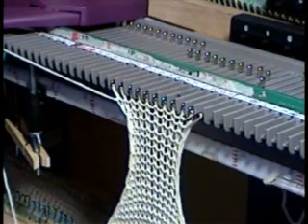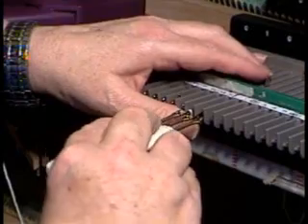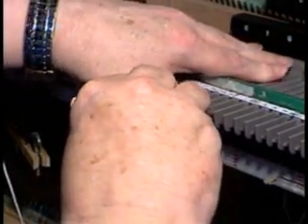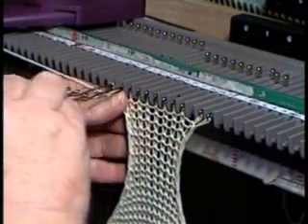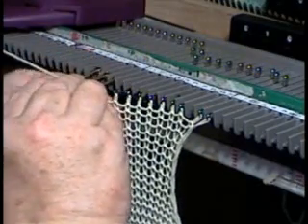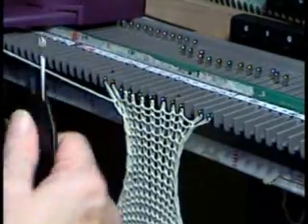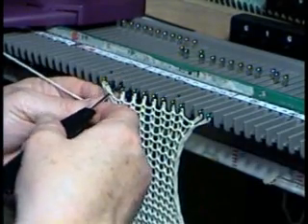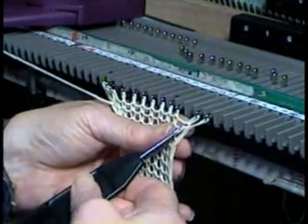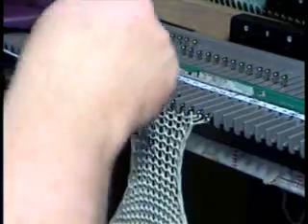I'm going to increase back to my original rows. So I need to increase, and I'm increasing on the second stitch in, so I'm moving two over, and then I'm going to take my — I use this one because that one doesn't have a real good point on it. So I take the nub that's right below the stitch that I'm adding, well, almost right below it.